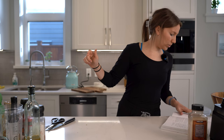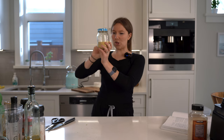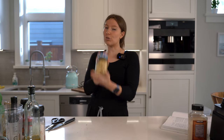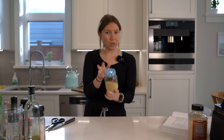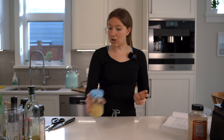Step four: make the vegan parmesan cheese. Luckily I've already made that — check out the short on how to make it. It's ground up cashews, garlic powder, salt, and nutritional yeast, and that nutritional yeast is what gives it that cheesy flavor, which is quite exciting. So that's made already — check out the short if you want to make it.